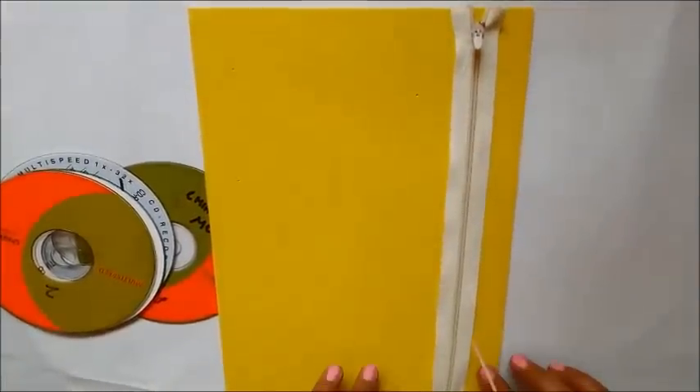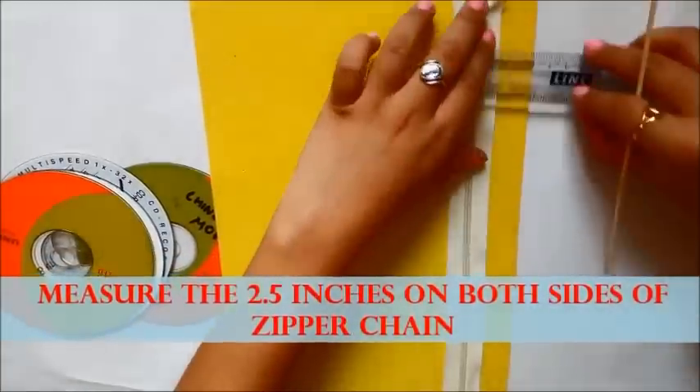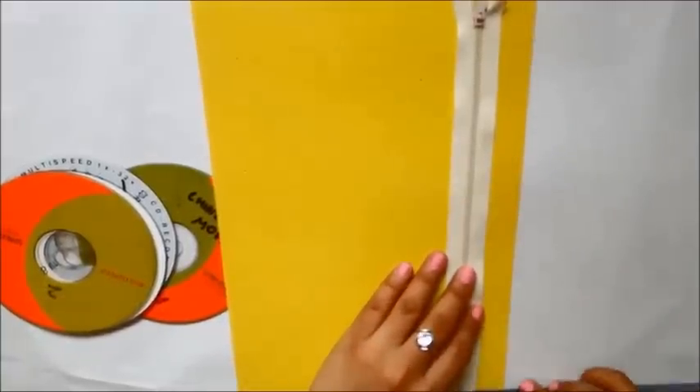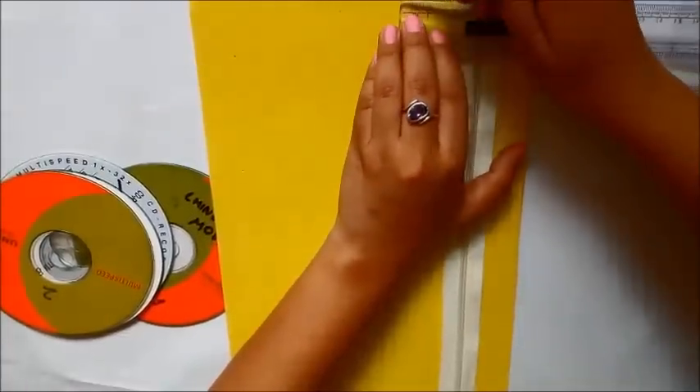I'm taking four CDs and three foam sheets. You can also take a normal foam sheet if you don't have a designer one. I've used three different color foam sheets — one of which was normal — so you can use a normal sheet if you don't have a designer sheet.